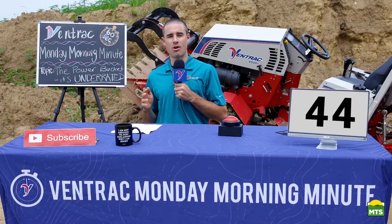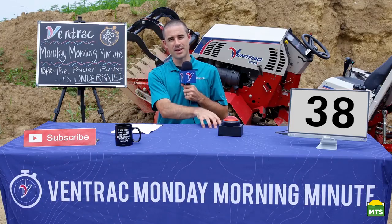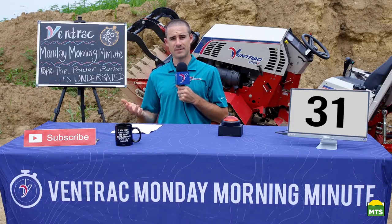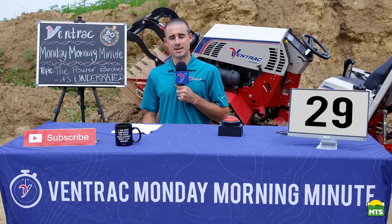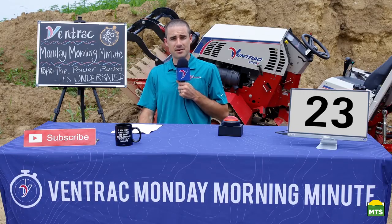The power bucket captures all the rest of the tasks that a loader does aside from lifting high. If you're moving material from one place on the ground to another place on the ground, the power bucket will do it — and it will do it faster and more efficiently than most loaders. It's more maneuverable, more compact, easier to use, and you can take it off the tractor in less than a minute.